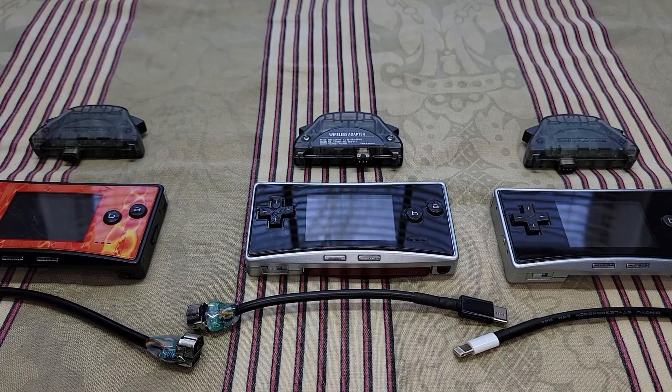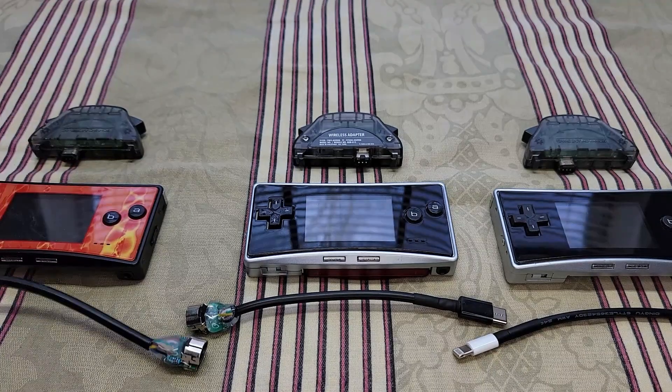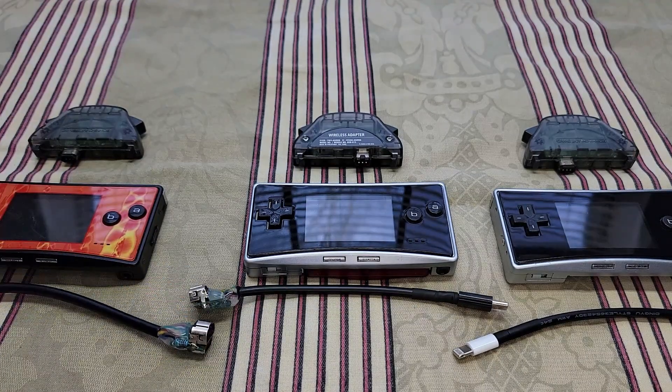Hello everyone, thanks for checking out my video. Today I'm just going to go over the different port mods and adapters I've made for those ports.